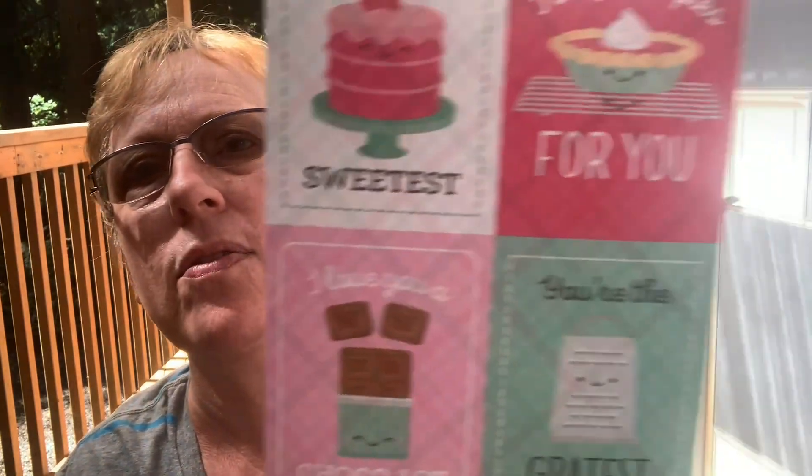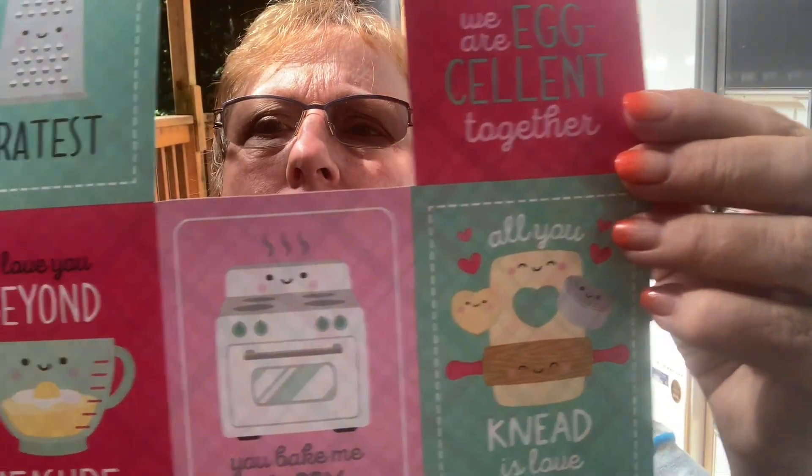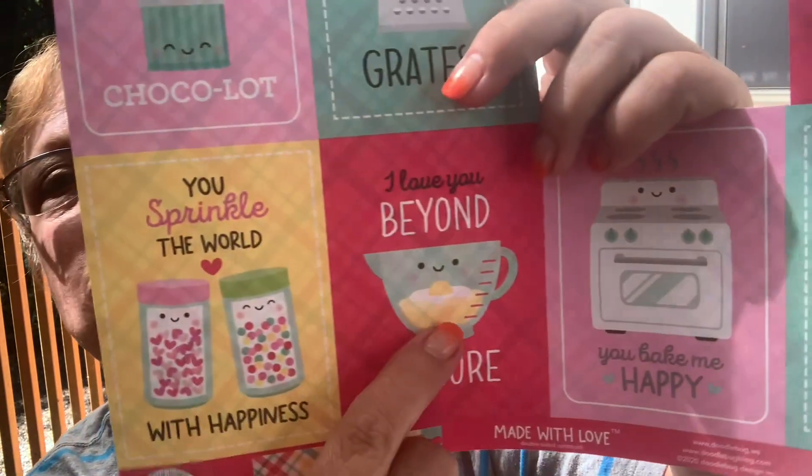I can't upload these videos — I don't have internet out here, I'm just using my data. Anyway, I'm doing these cut-apart tags from that same collection. 'You sprinkle the world with happiness.' 'I love you beyond measure' — so where they're measuring. Gonna be fun. I think she'll like that.